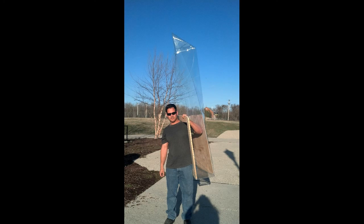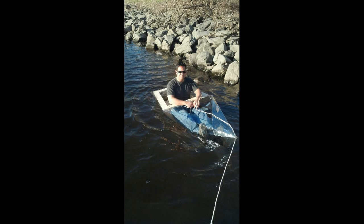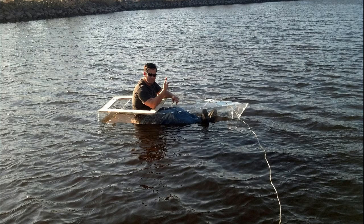The next thing was a float test and I had to find out whether this was going to work or not. I had no idea — this was just an experiment. It sat in the water very nicely and lo and behold it floats, it holds my weight, and it's actually quite a strong boat. So next I had to put on power and I took a video of my wife test riding it.